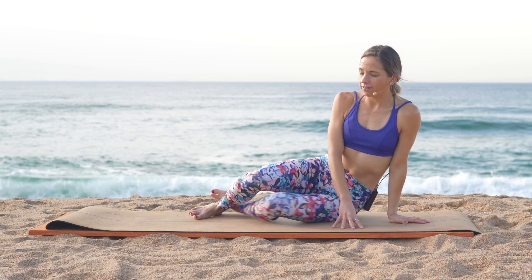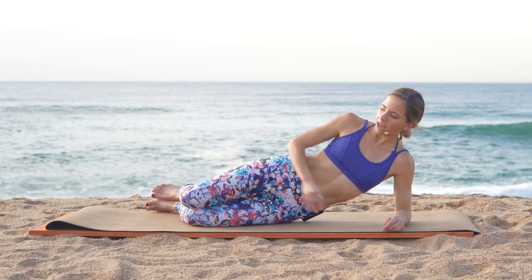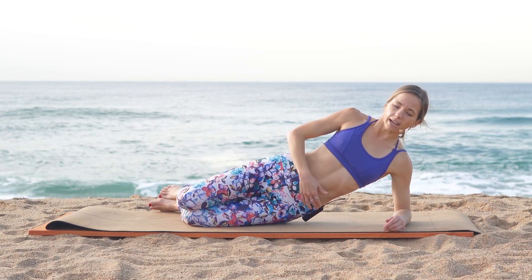We're going to be lying down on our left hand sides. The important key points here are to make sure that your knees, your hips, and your shoulders are all aligned.